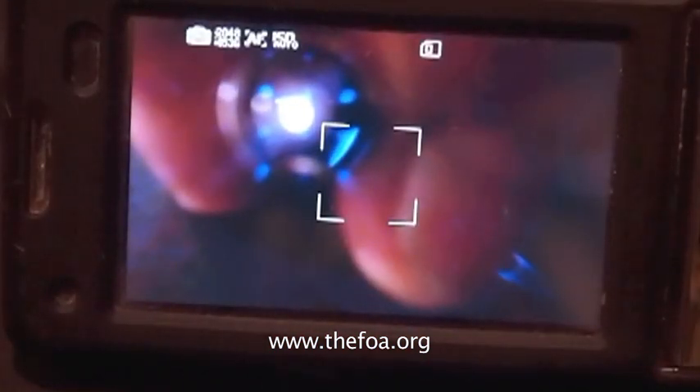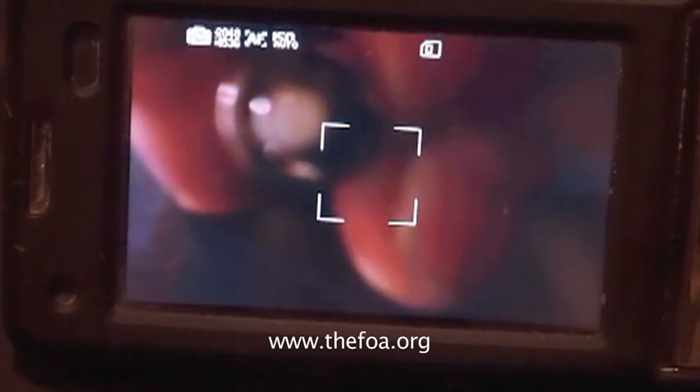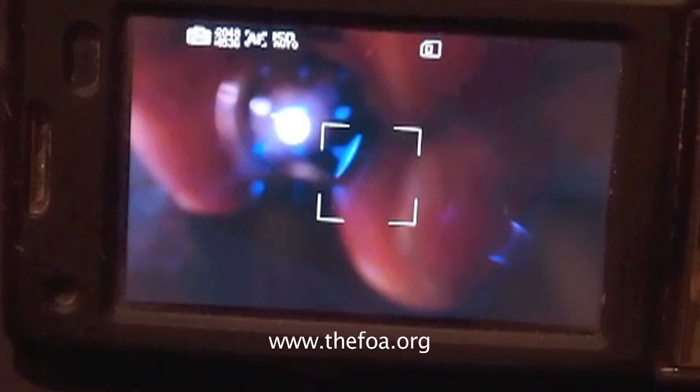Now we're looking at the same connector, but through the camera of my cell phone. We're looking at the display of my cell phone, and you can see that the light coming out of the end of the connector is extremely bright.